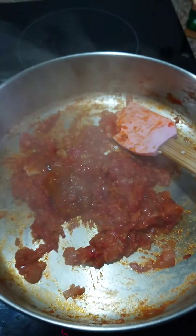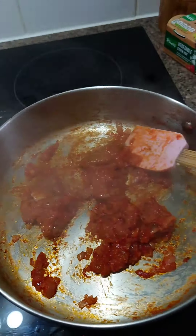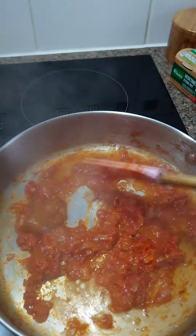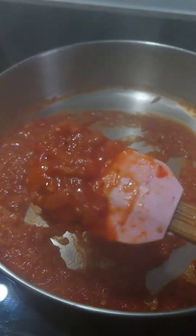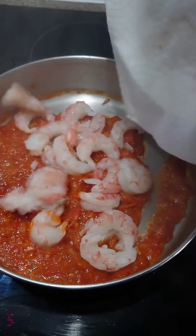Then add in the vegetable stock — you can see that jelly, liquidy one. I add a little bit of water to help the stock melt quickly. This Knorr vegetable stock is like my all-purpose seasoning; when I use this, no salt or anything else is added.